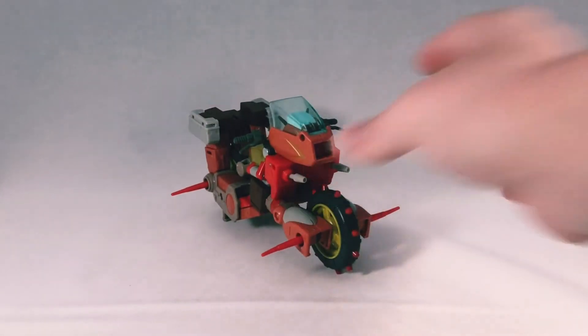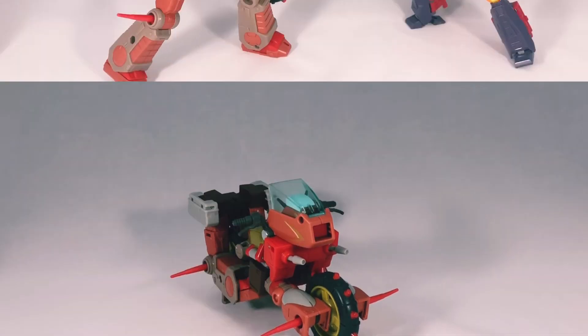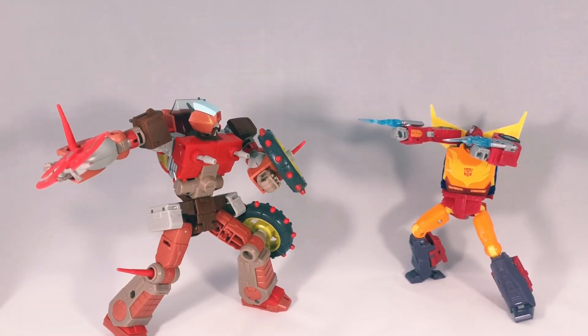Overall the figure is outstanding. I can't wait for everyone to finally have him. I've had the Power of the Primes Wreck-Gar and even the Combiner Wars legends one for a while now, and I'm going to keep all three — however, they're not going to be Wreck-Gar, they're just going to be Junkions on my shelf. Alongside the new Junkions we're rumored to be getting, I can't wait to finally have a good set of Junkions to go against the Sweeps.